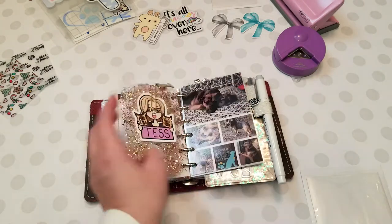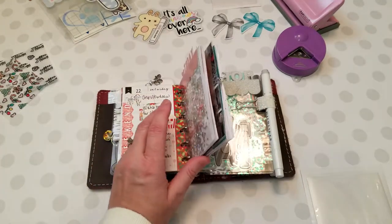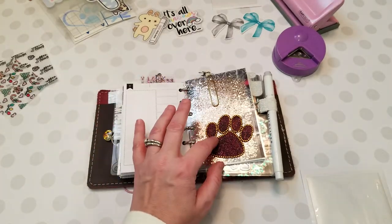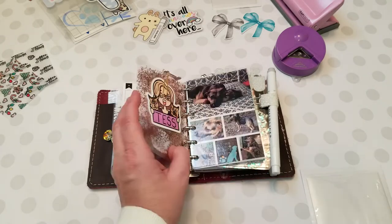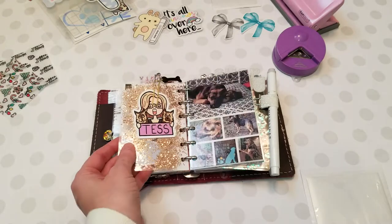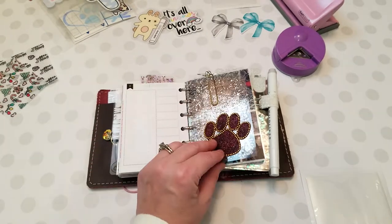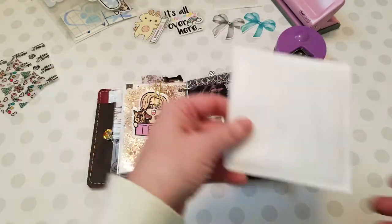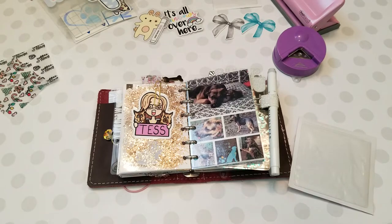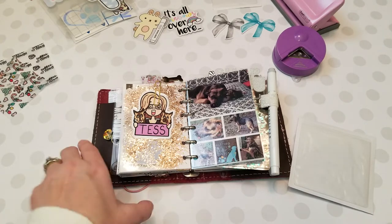I'm resetting up my planner - this is my holiday winter planner but I'm resetting it up for January. I'm still going to keep my dog section in here, so I want to add a pocket on the back so I can put my die cuts in it. I'm going to work on this piece right here and we're gonna put this on the back. It's so simple and it takes like two seconds, but I'm also going to show you some other ideas too.